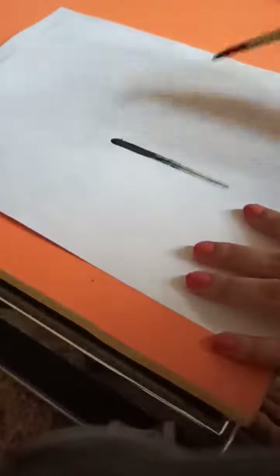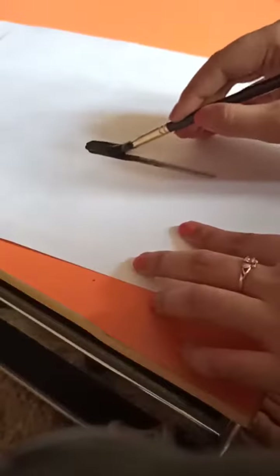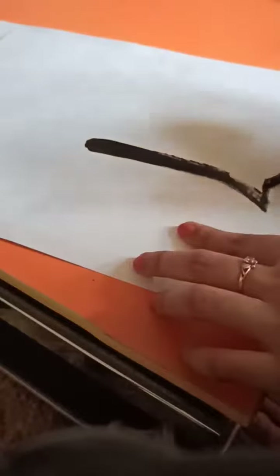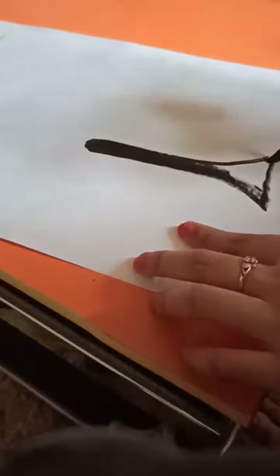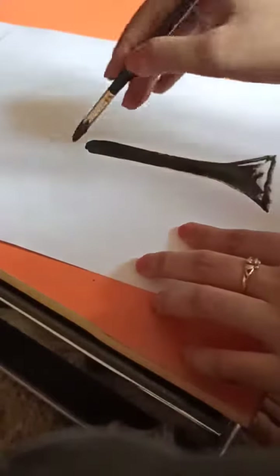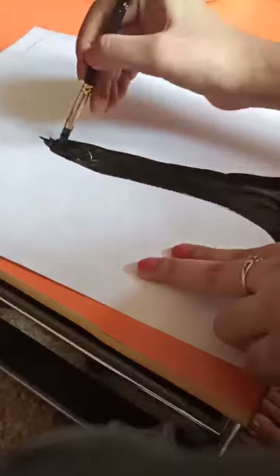First take black color and draw the trunk of a tree, like this. Then draw some stems.